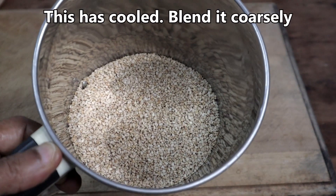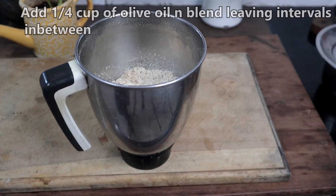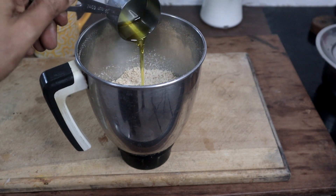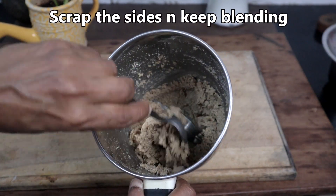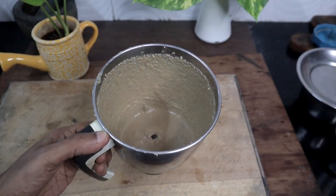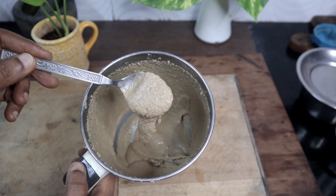This has cooled. We will grind this coarsely. Now add quarter cup of olive oil and blend again at intervals. Scrape the sides and keep blending. This is the consistency we need. You can bottle this and refrigerate it.